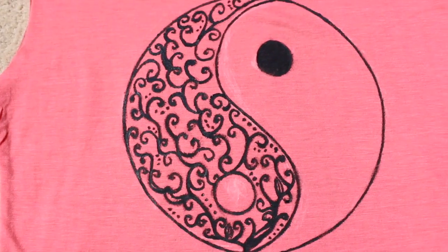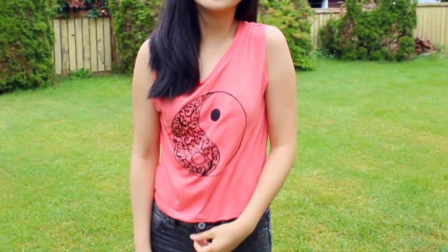And I really really love how this turned out because I think it looks really detailed and pretty cool.